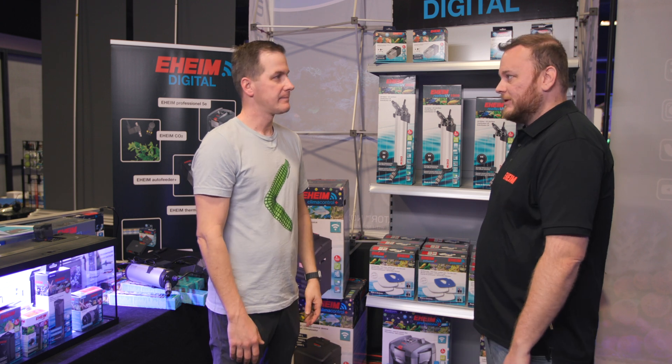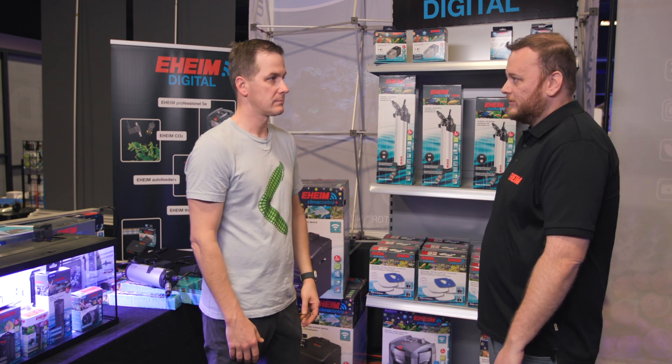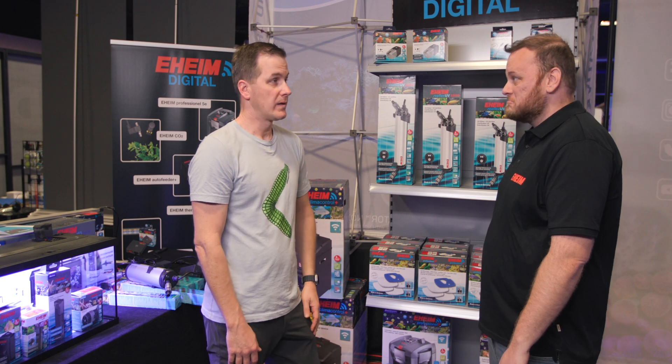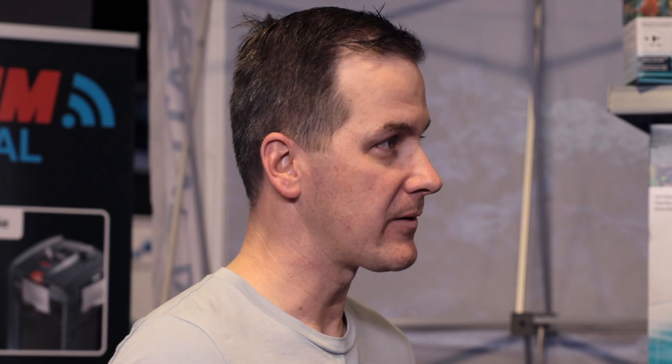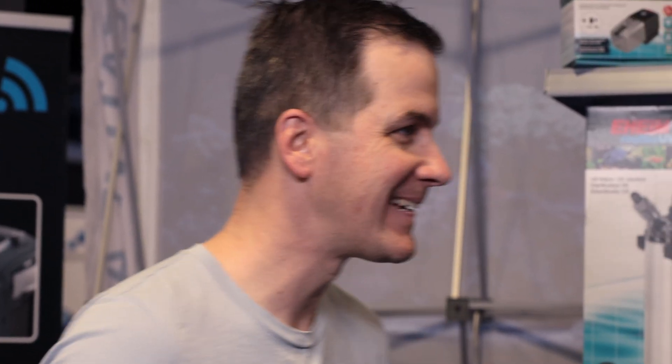It's great to see eheim integrating wi-fi with no app required, making it independent of device and very simple. Reliability is what eheim is known for and they're working to maintain that. The interviewer wraps up by praising the innovation and urging them to hurry up on getting the heaters to market.